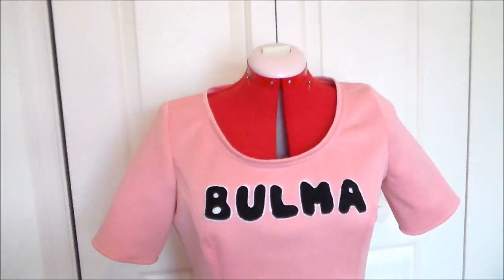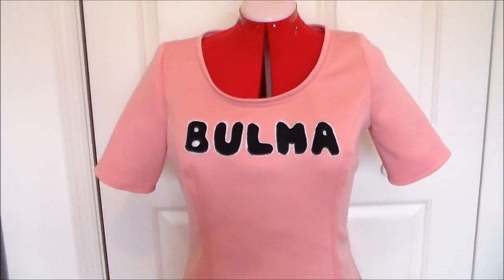And with that, Bulma's dress is done! For more cosplay tutorial videos, please subscribe and thank you very much for watching!